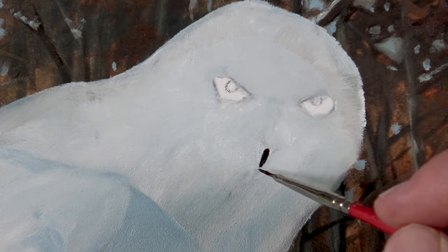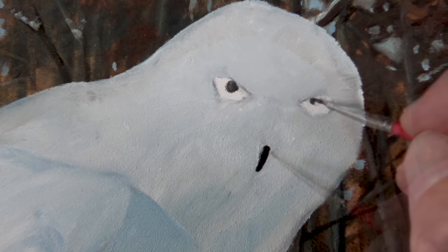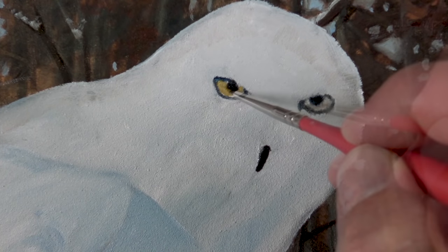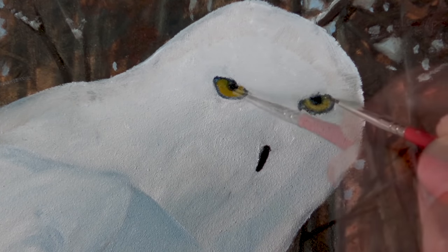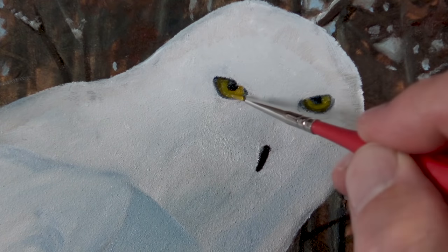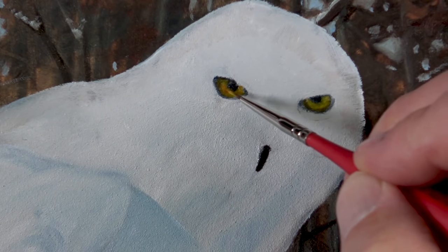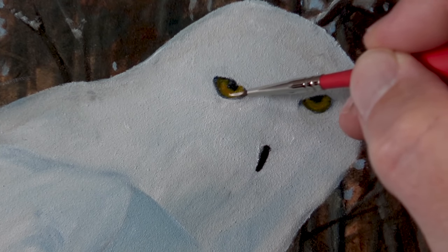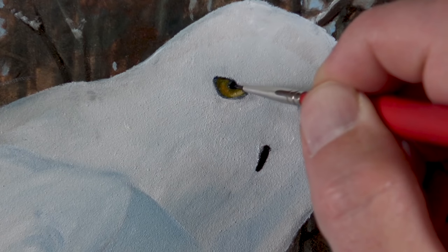Now we'll start addressing some of the details of the head, beginning with the beak. This may appear like an application of black but it's actually a mixture of Prussian blue and burnt umber. We'll also add this mixture to the pupils of the eyes and darken up the areas around the eyes as well. Then we can start adding the colors of the iris — starting with a mixture of yellow ochre and a touch of cadmium yellow pale hue. This color can be toned down with a little bit of burnt umber to make a slightly darker value, and then we'll add just a touch of cadmium red to add a little more orange appearance. We'll add a strong highlight by adding a touch of titanium white while the paint is still wet.